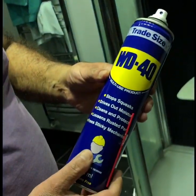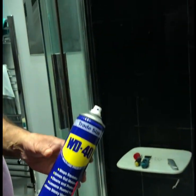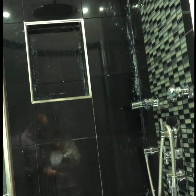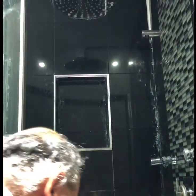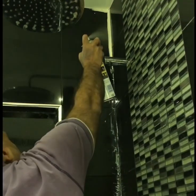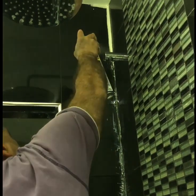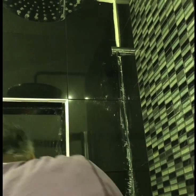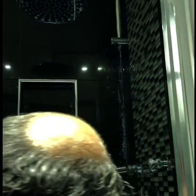Someone mentioned to me that you can use WD-40 to spray onto the old silicone, which I've tried. As you can see from the shower, most of the silicone has been removed using the WD-40 — I've got a bit at the top. I'll show you how you apply it: you just spray it on to the old silicone like so, leave it for a while to soak, and then hopefully it will scrape away as the other pieces have.